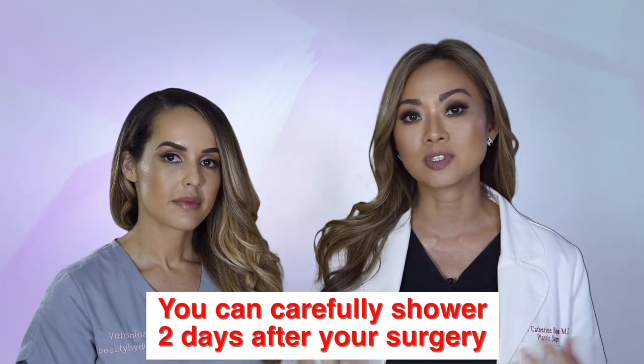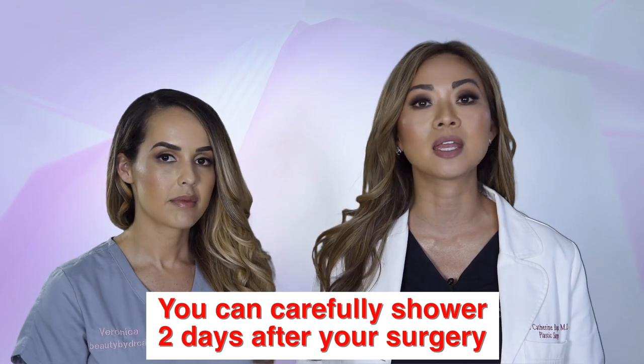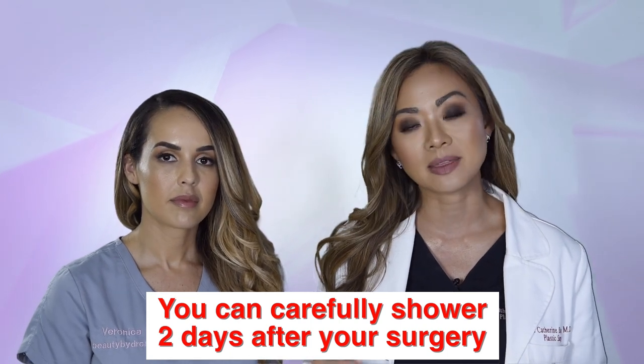If you're just having a lift or you do not have drains, you can carefully shower two days after your surgery. You will likely have surgical tapes called steri-strips and it's okay to get those wet — just gently pat them dry. If they're really wet, you can blow dry them. Please do not remove them. If they start to peel off, you can just trim them with scissors.